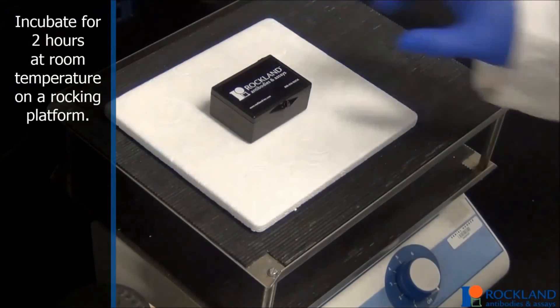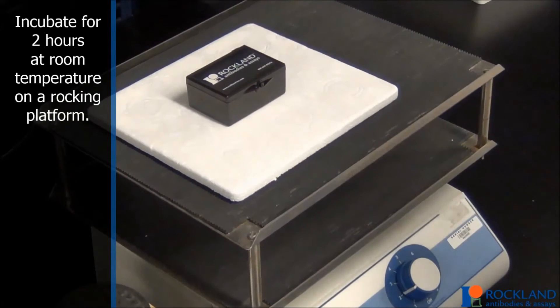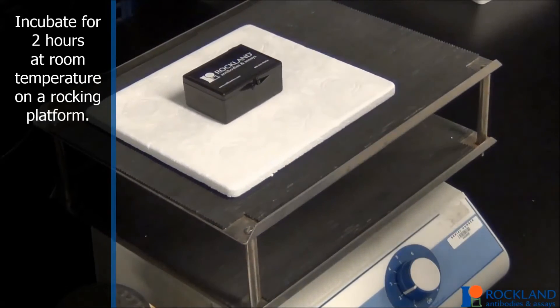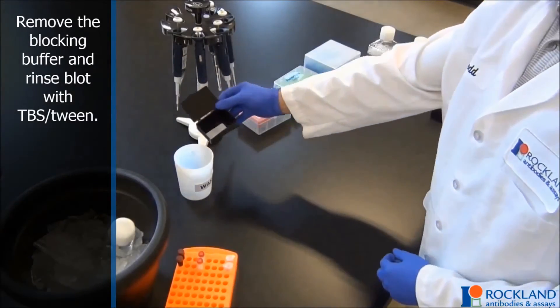Place the membrane into the blocking buffer, enough to cover the membrane, and incubate for 2 hours at room temperature on a rocking platform. Remove the blocking buffer and rinse blot with TBS-Tween.